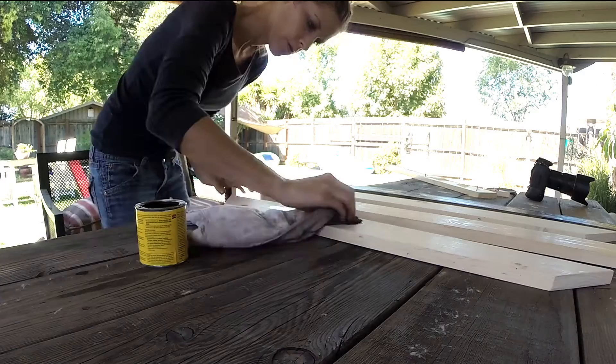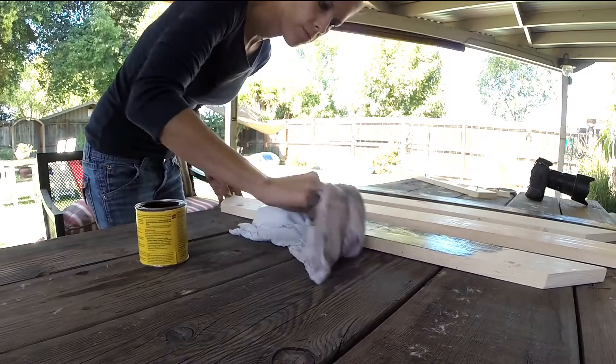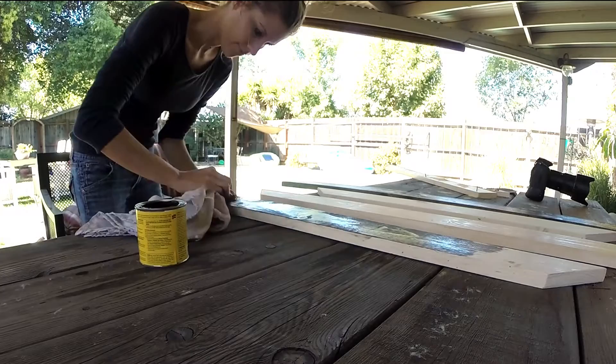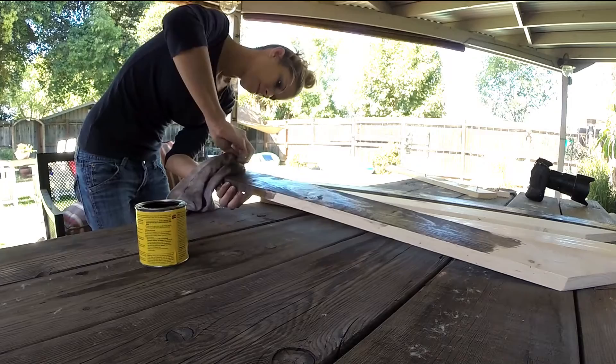For the stain, I used Minwax and it was in the stain color Jacobean. I really, really like the stain that I used. I actually used a towel instead of a paintbrush because I really like to work the stain into the wood and make sure it really gets in there. I did all of the wood, not just what you can see — I did all of it just for my OCD, and yeah, it worked really well.